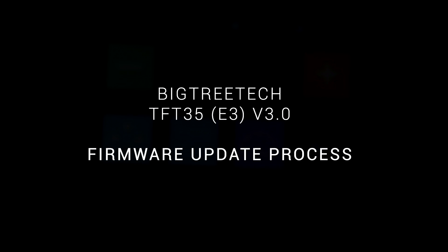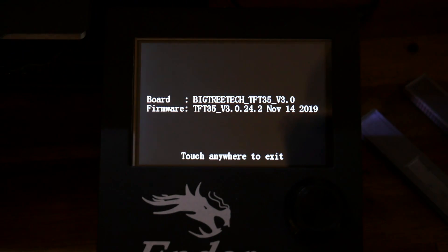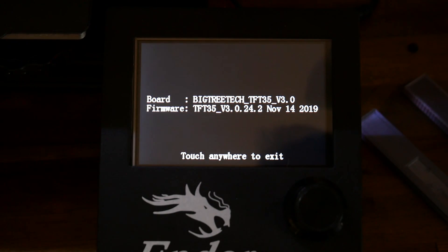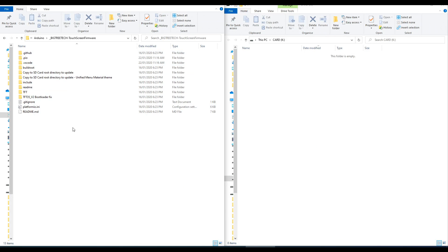Firmware updates have been quite frequent, so you might want to consider updating yours to get rid of any bugs. To see your current version go to Info under the settings menu — this version here is 24.2. Linked in the description is the firmware for the BigTree Tech touchscreens, including the TFT35 as well as some other smaller screen models. What we want to do is come to Clone or Download and then download the zip.